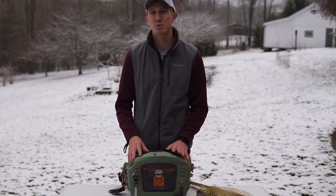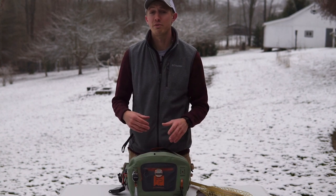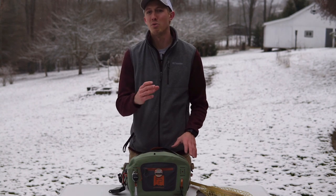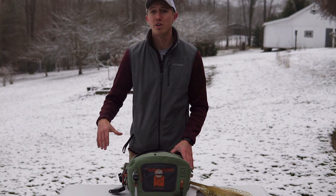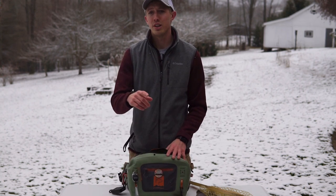It's been a few months since I've bought the Fishpond Thunderhead submersible lumbar pack, and after fishing with it for some time — putting it through a lot of tests all the way from out in Montana out west to here in Pennsylvania on our limestone and freestone streams — I think we're finally ready to do a full review, so let's get into it.